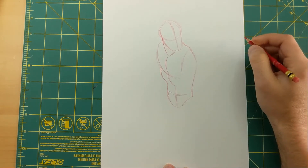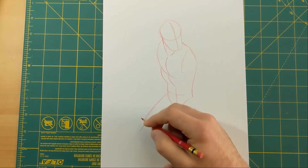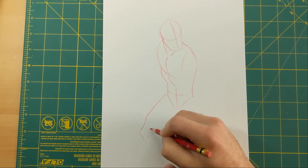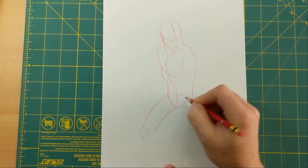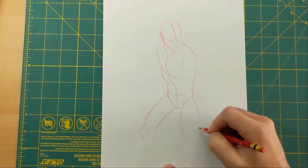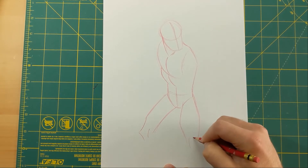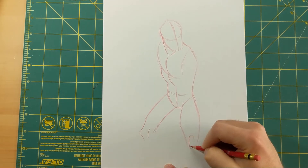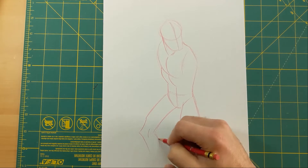I've got the upper body down to the crotch, so now I'm going to throw the legs in. This leg is going to kind of come down to the side — here's the upper part of the leg, the thigh, and here's where I'm going to put the knee, then bring the rest of it back in. This other leg is going to be coming straight at you, so it'll be a little thicker because you're getting the top view versus the side view. I'll put the calves in too.